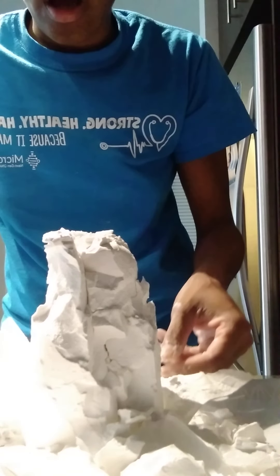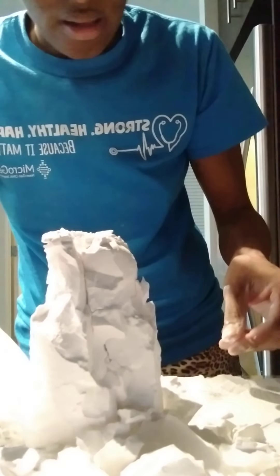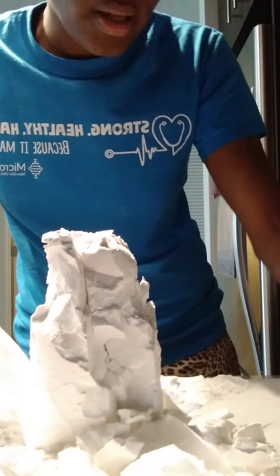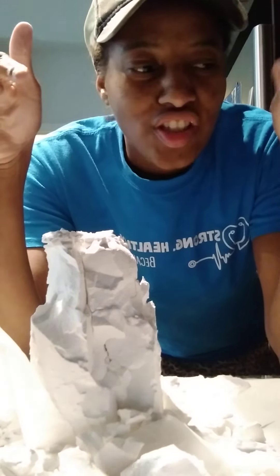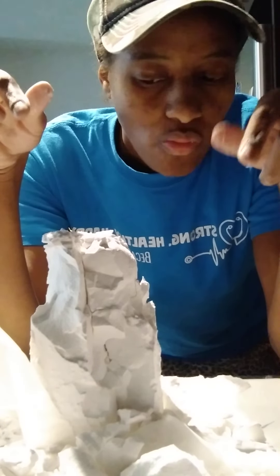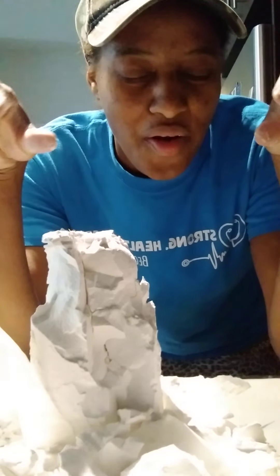I'm telling y'all, ever since I tasted Joanne Ella's sent-from-God brick honey, that tapioca hit different. I usually let my chunks get nice and crunchy, but tapioca don't get too crunchy — it got a nice crunch and it's nice and airy.